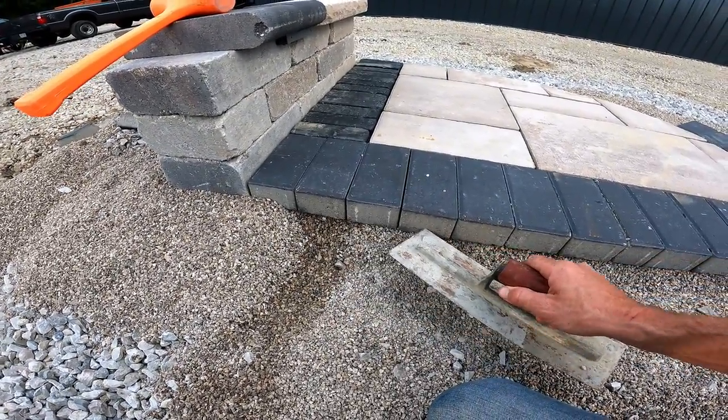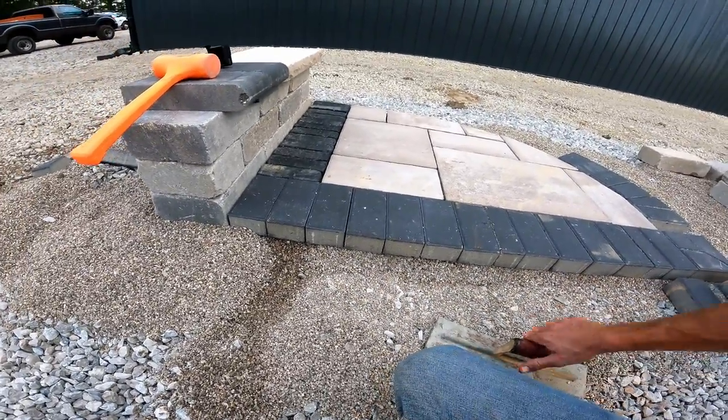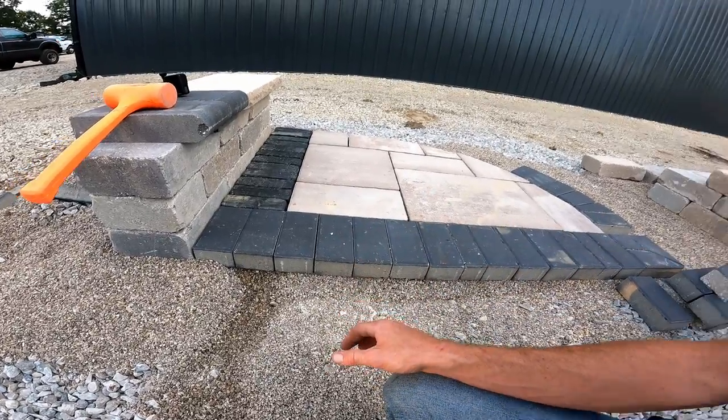We're going to run it about a third of the way up the paver. It really doesn't need to be anything too dramatic.